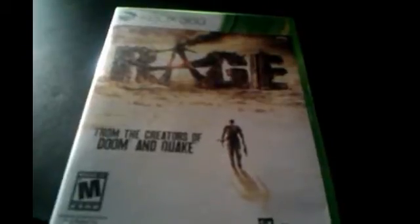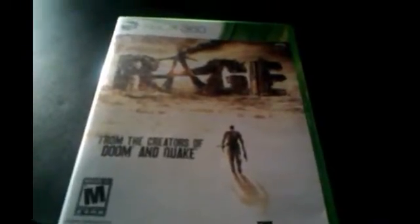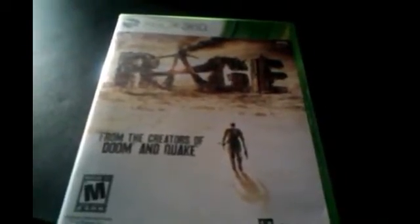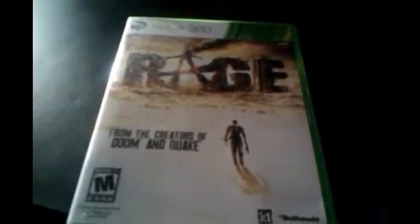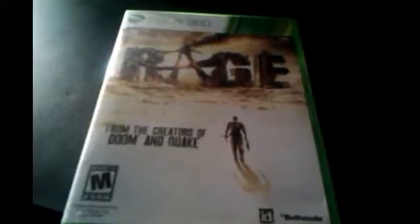I heard this game is pretty good. I got this game because I've been wanting it since it came out. The front of it, the side, says Rage. The back — Rage is an absolute stunner. Winner of more than 20 E3 awards.